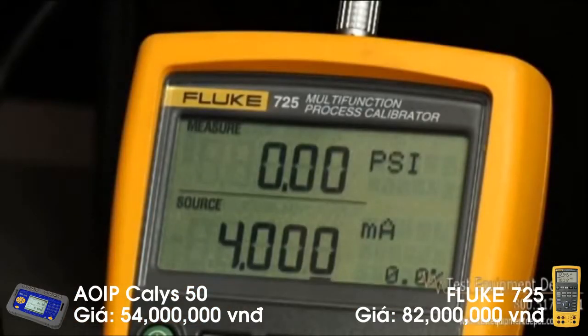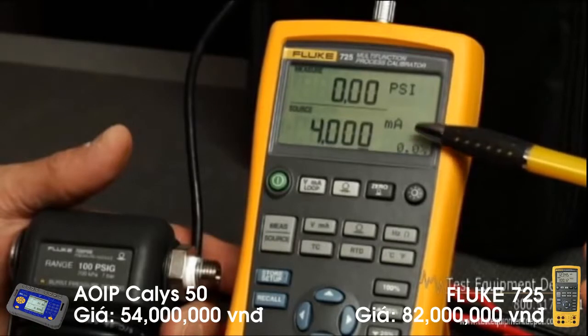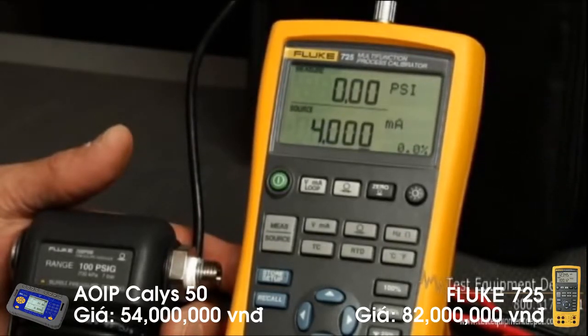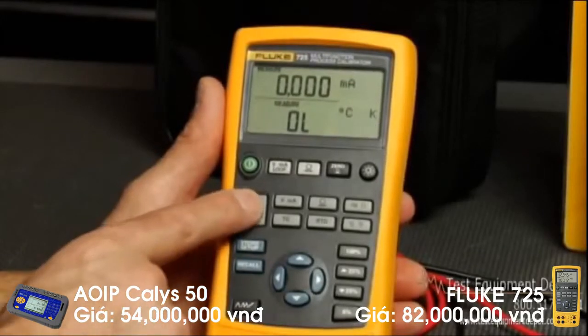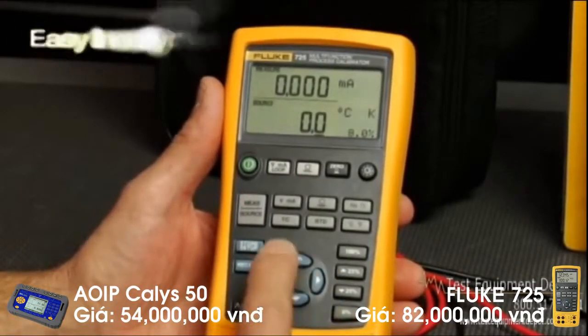Since the 725 has a dual screen, you can view both the input and output values applied to the transmitter or other process device being tested. For example, you can test valves and I2Ps, and view the milliamp value being sourced, as well as the milliamp or pressure on the output of the device simultaneously.